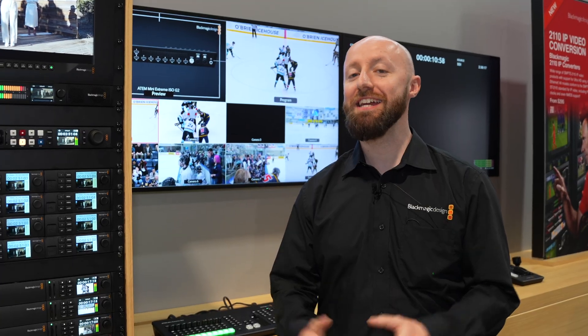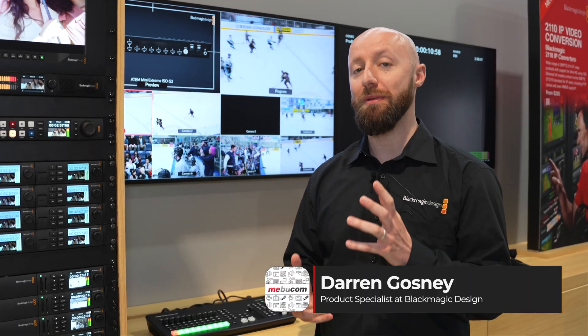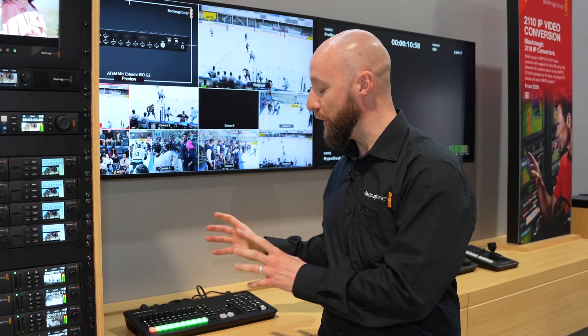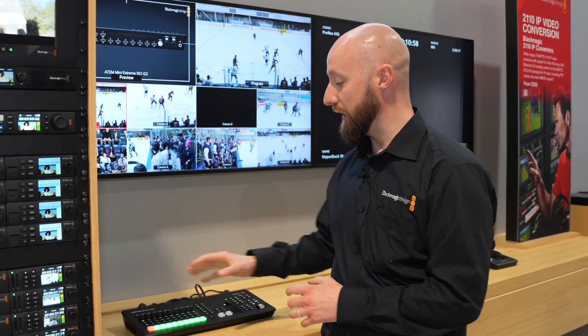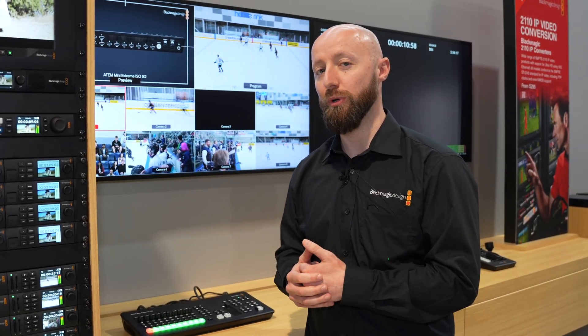Hi, I'm Darren from Blackmagic Design here at NAB 2025, and first we're taking a quick look at the new ATEM Mini Extreme ISO G2. This is an evolution of the ATEM Mini Extreme ISO product. This brand new version includes a host of new features that really expand upon the existing product.